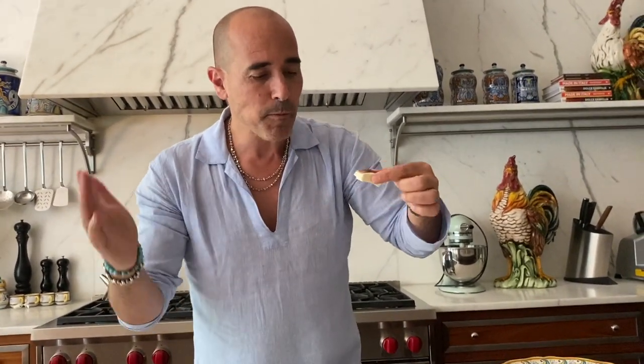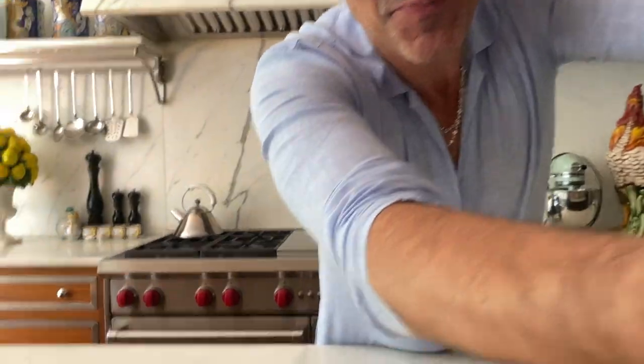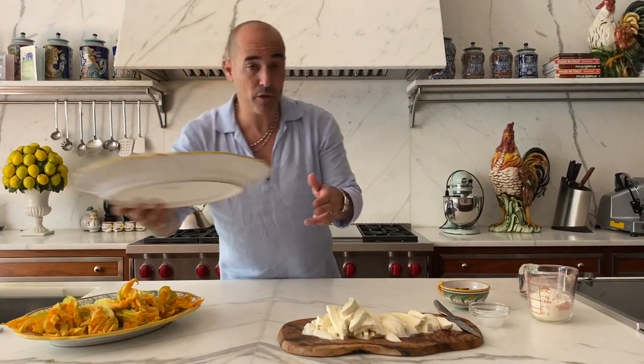In our business it's really important to make the camera person — the director of photography — happy. Happy camera person, happy me! Okay, so now we're gonna stuff the zucchini blossom flowers.